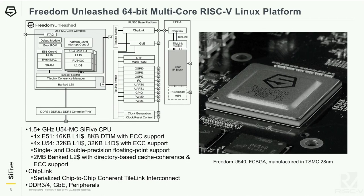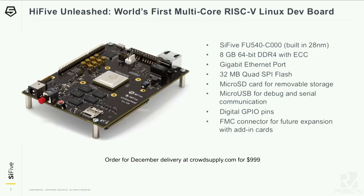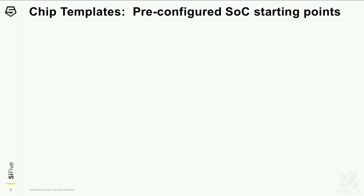Freedom Unleashed is a 28 nanometer platform. This includes a multi-core Linux-capable cache coherent system. The FE540 is the chip we've had out there for a while on the HiFive Unleashed. This has been available since the beginning of the year on this dev board, and there are more boards available at CrowdSupply. This has been quite widely used to bring up the software ecosystem around Linux.